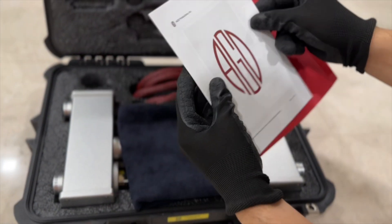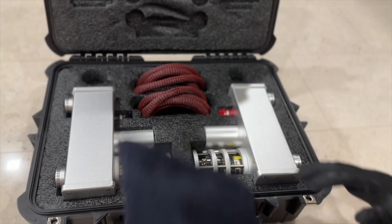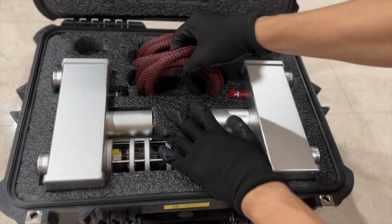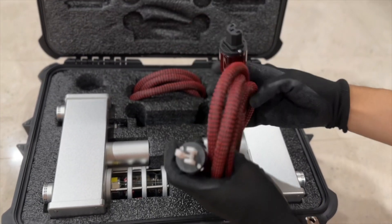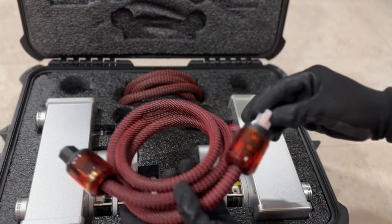And this is the manual with some simple instructions, a black microfiber cloth, and two supplied power cords. These are quite good quality and can be used for each of these amplifiers.